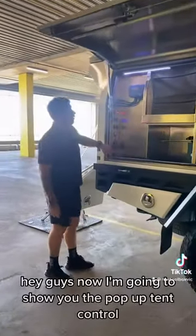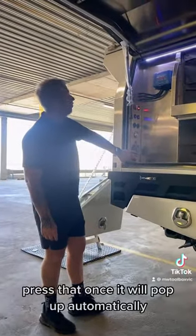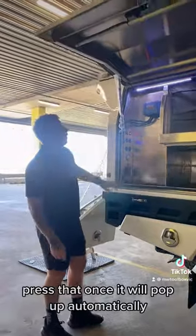Now I'm going to show you the pop-up tent control. So again, down here is our little switch — press that once and the top of the canopy opens up automatically.